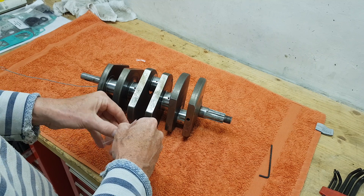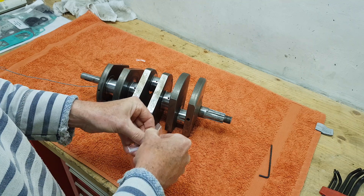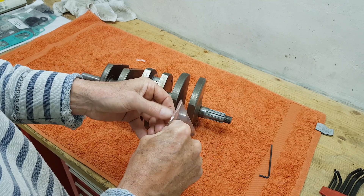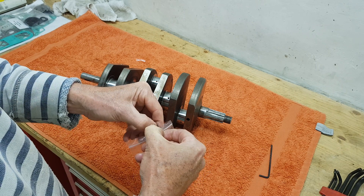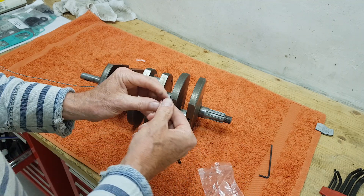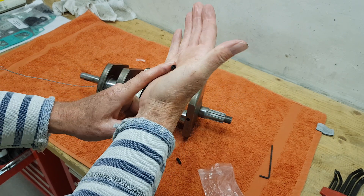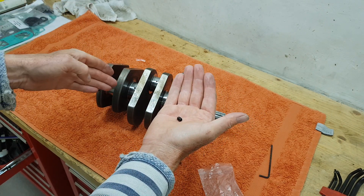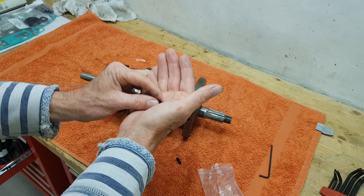These oilway drillings have got to be cleaned out. At the end of each of the drillings is a plug which I've already removed - they're a complete nightmare to remove. There's a little threaded grub screw in the end of each of these oilways to seal them off, because once the holes are drilled you want to seal them so the oil comes out at the big end and not pouring out of the end. They're a bit of a nightmare to remove.